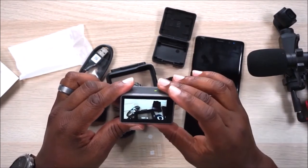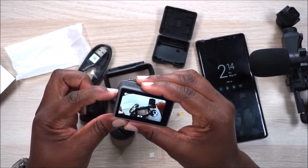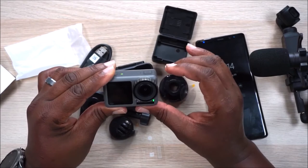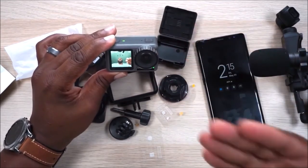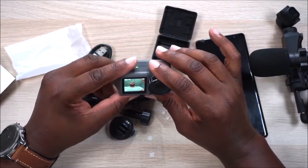Before we get out of here, we need to check out the key feature — that front-facing screen. To change the screen, you press and hold the quick settings button and it switches to the front display. Press it again and it goes back. That guy is handsome — look at that! This is so cool to have on an action camera. This is just unheard of. I'm really not sure why GoPro has not done this yet. You better believe they will now that the Osmo Action has done it.